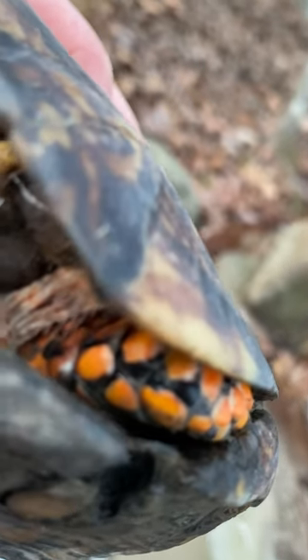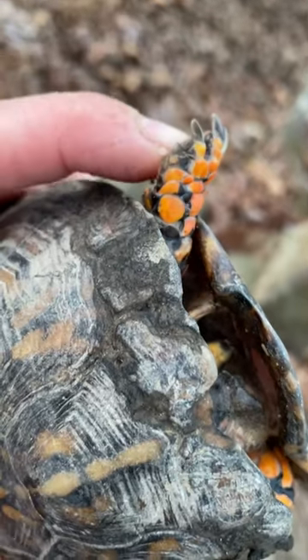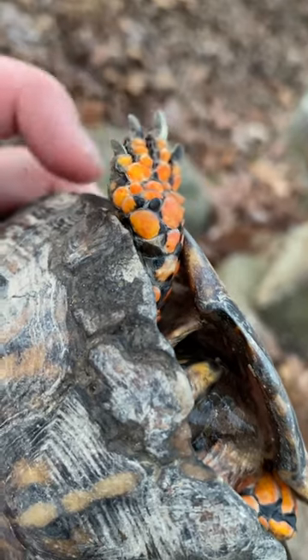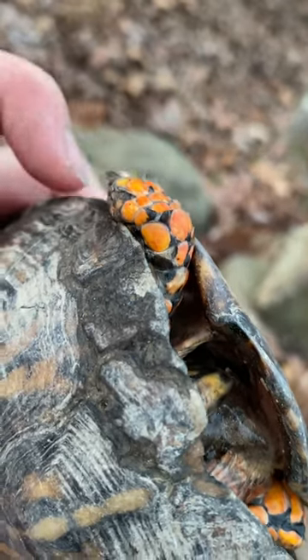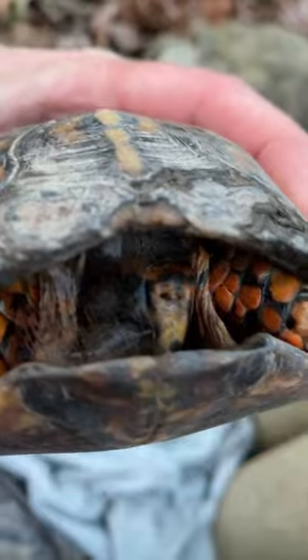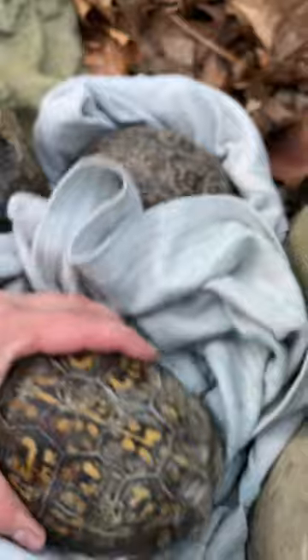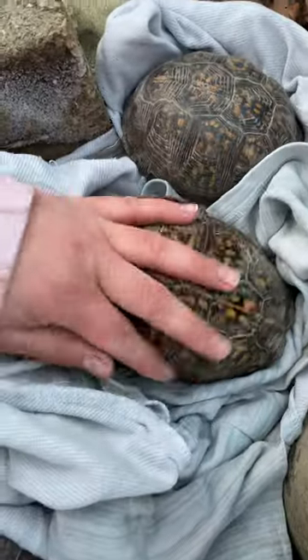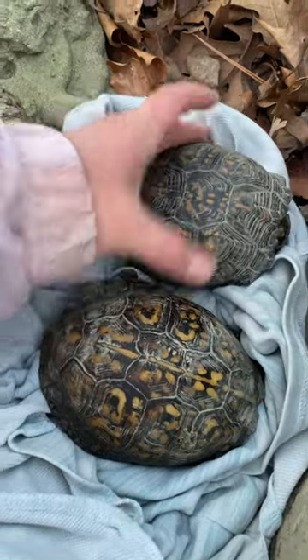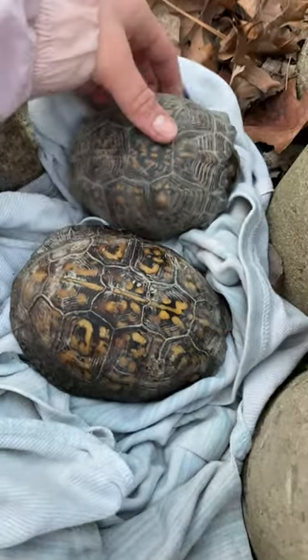Let's try to get that ice out of you. Are you alive? You're still alive, right? Look at his big paws. I think he's still alive, considering he survived the ice. We're gonna get that ice out of him and then the ice out of her. She's more dry — I think she just has more dirt on her, because he's really dry too. They both look healthy.